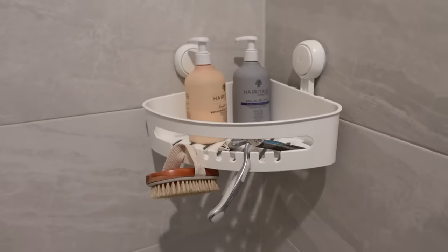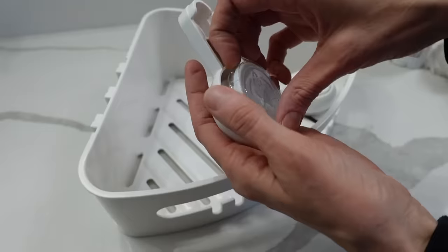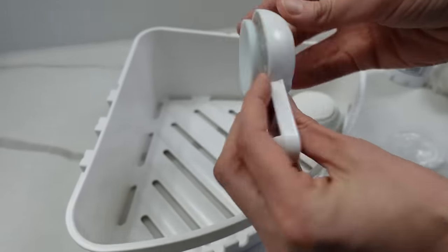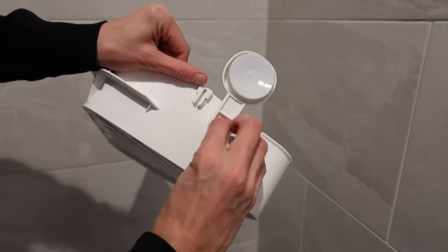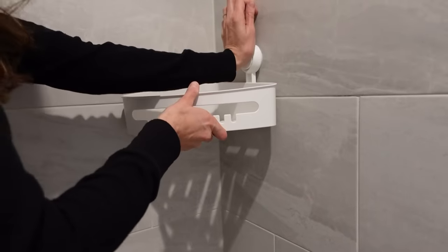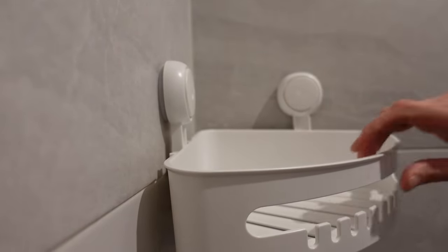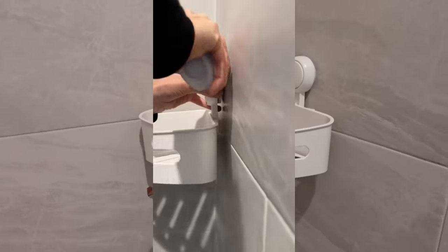The next organization item is for the bathroom and I really like this because it isn't permanent and it doesn't leave a mark on your walls - it suction-cups to the shower walls. I have tile and it worked really well; it holds the weight and hasn't popped off even with cool temperatures. You can order this in a corner unit or a straight unit. It's renter-friendly so you don't have to worry about command strips ripping drywall, no screws or sticky residue. It works really well, it drains well, so it's very easy to clean and doesn't hold water.